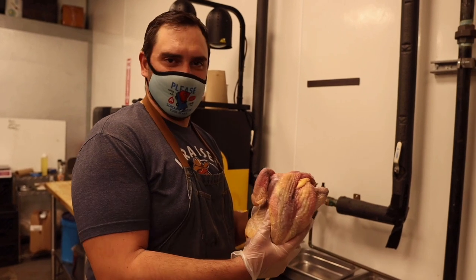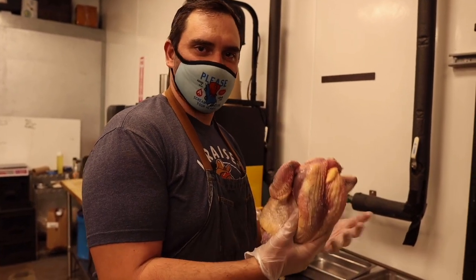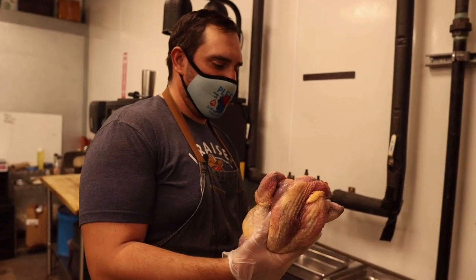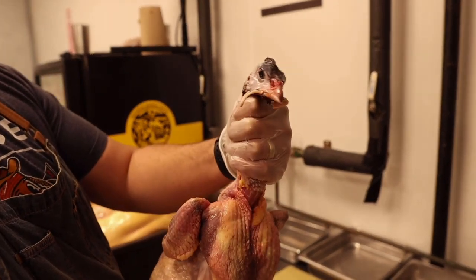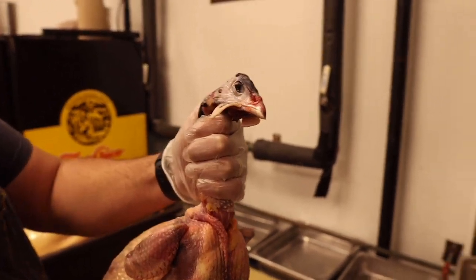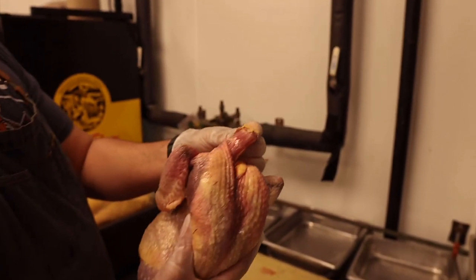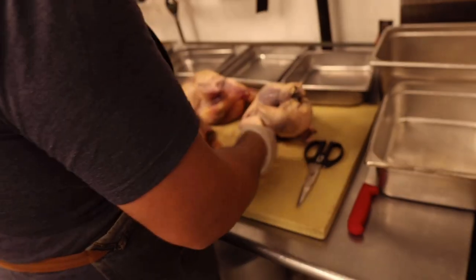A lot of people don't like to look at the head of an animal when they know it's an actual living creature, but it's also a good indicator of freshness. This bird looks like he's still alive almost — that's how fresh he is. We're going to see where these are raised, how they walk around.